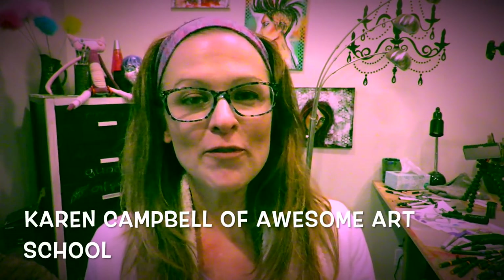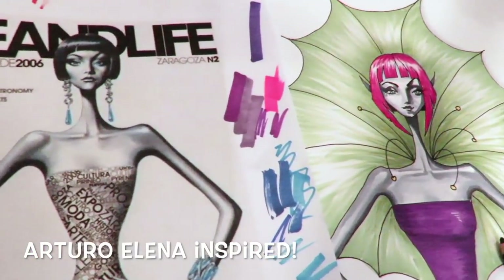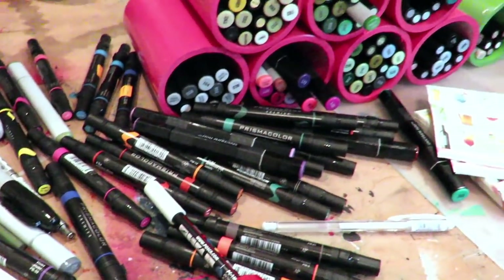Hi, welcome. My name is Karen Campbell from Awesome Art School. I'm so glad you're joining me today. I have a really fun project that I did today that I want to share with you. I hope it gives you a burst of inspiration.